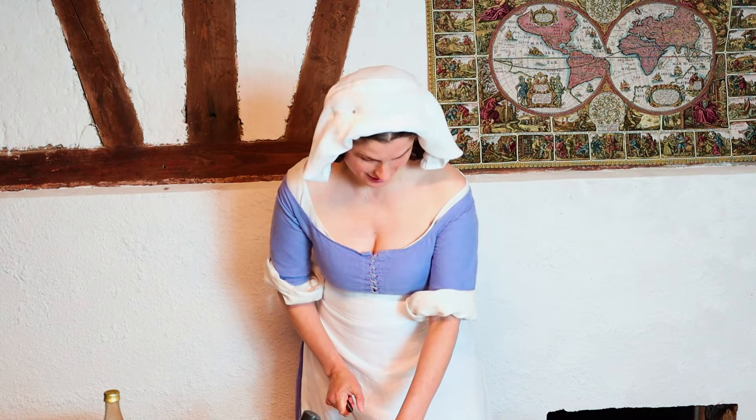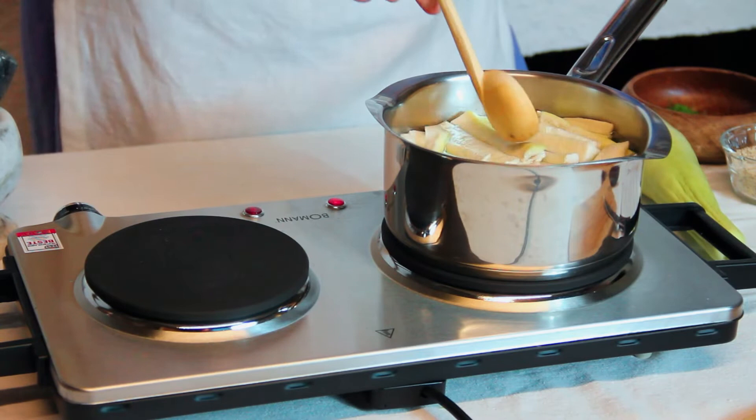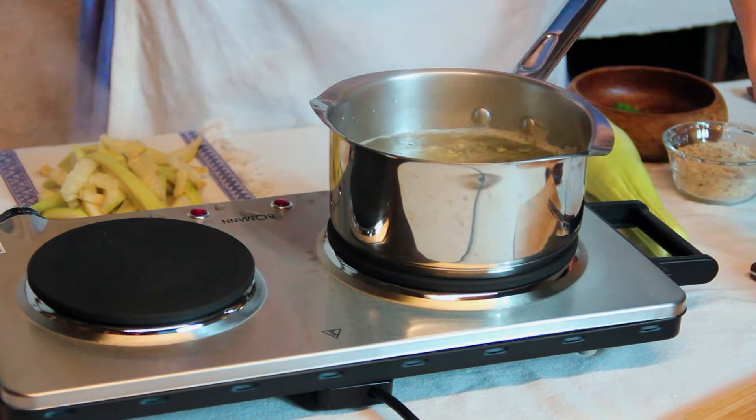Pop the strips into a pot of water and bring to a slight boil. The moment the water is boiling, remove the strips and transfer them to a cloth and let them dry a little.